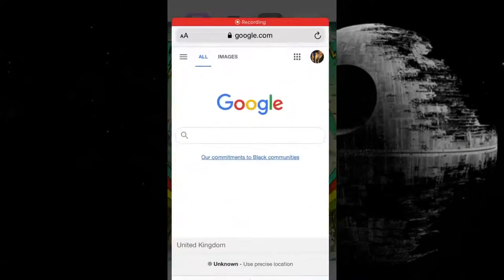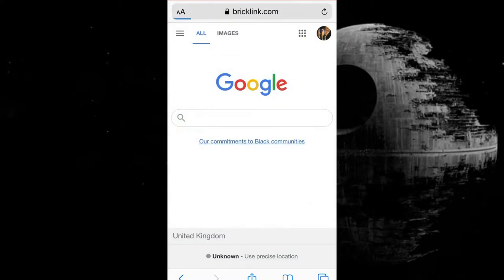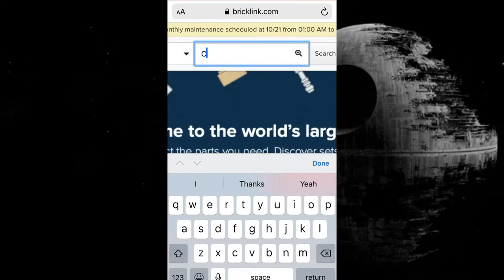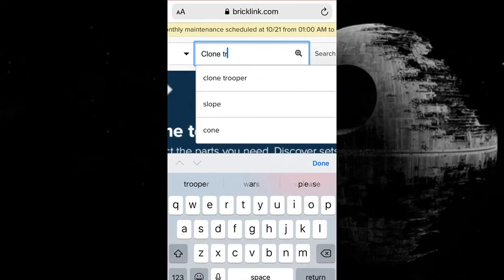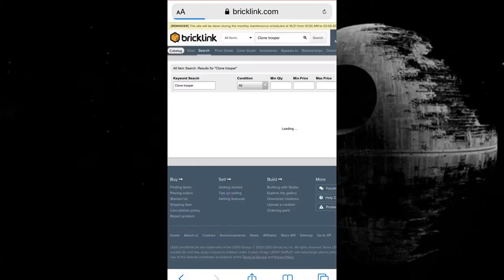Okay, first off, sorry this is in portrait mode — it's just how I work my Bricklink. Speaking of which, the first thing you're going to want to do is go directly to Bricklink and just type in 'clone trooper.' This is the best way I find to make a phase one clone army; it works much better than phase two.